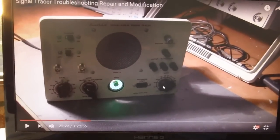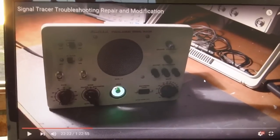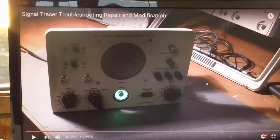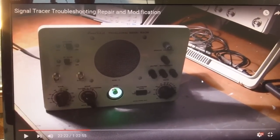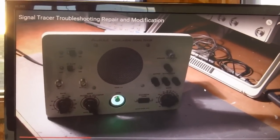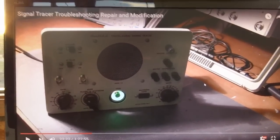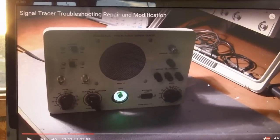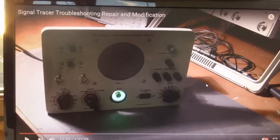He did an outstanding job of diagnosing, repair, and modification of this T3 by Heathkit. If you own one and you're having the same symptoms he shows in this video, I highly recommend you watch it. But even those of you who don't have that signal tracer — go ahead and watch it anyway; you will learn things.